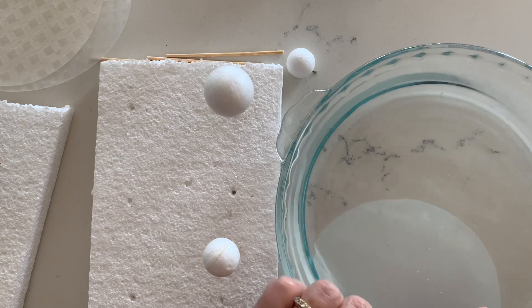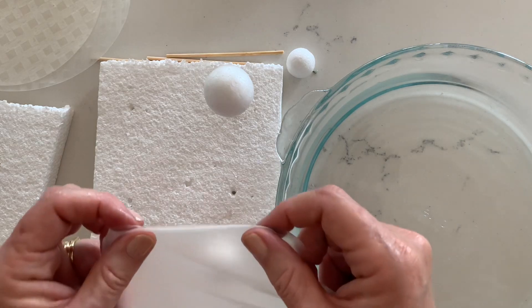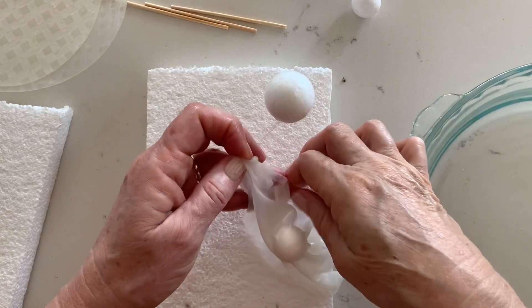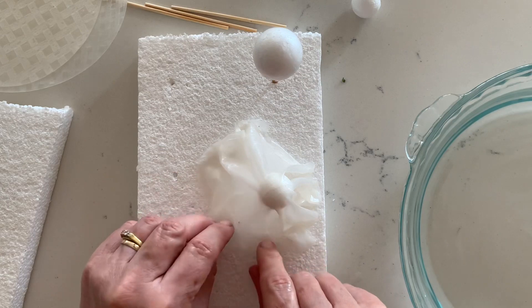Then drape it over the polystyrene ball and spread out the edges. It's important to spread it out like this, otherwise the opening will be too narrow to get the polystyrene ball out later on. So just bear that in mind.